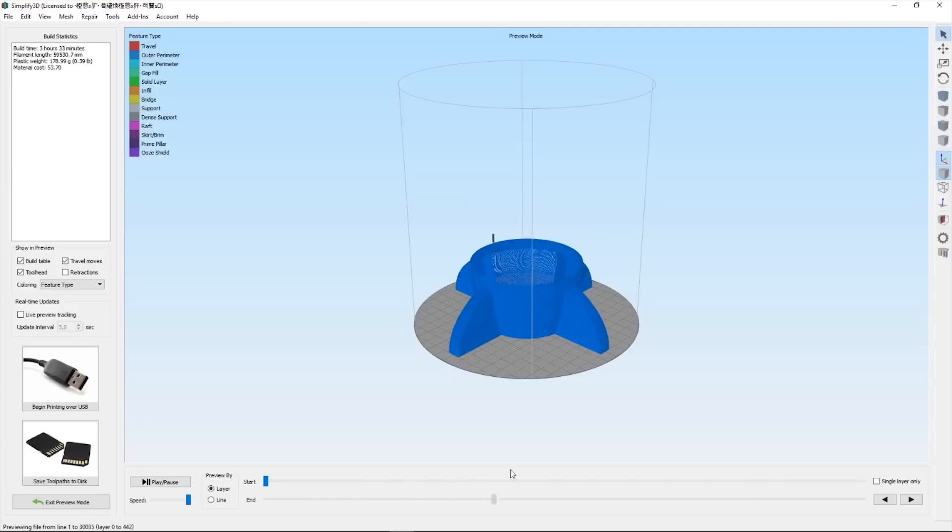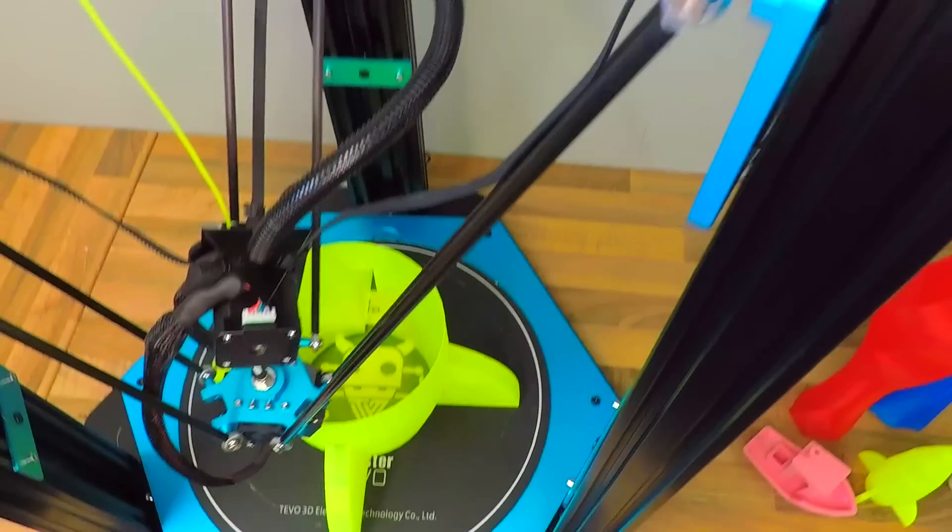At this point I just wanted to print something super large, so I scaled up the rocket by 700%.